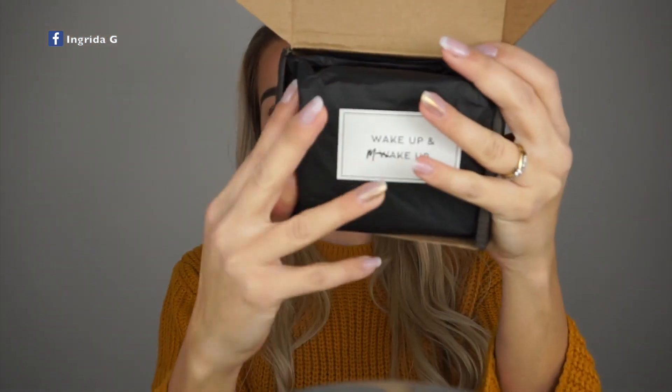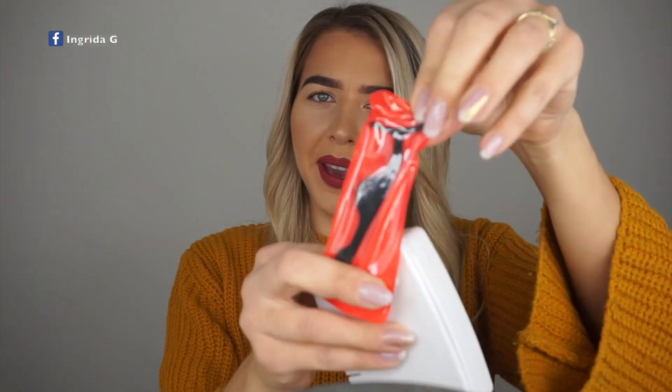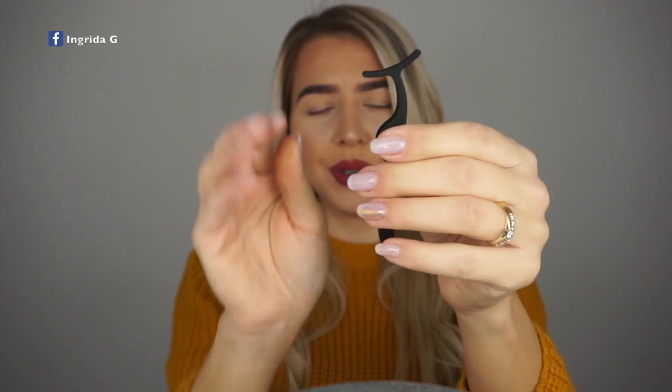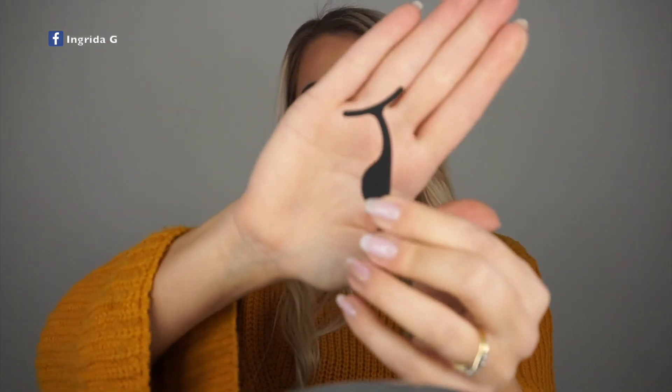So it comes in another packaging — we got another box. We have a pair of application tweezers. Personally I don't really use that kind of tweezers to apply my falsies — I find it a bit tricky. I have a smaller pair from a different brand that I prefer. We can try one eye with these tweezers and the other eye the way I would normally do it.